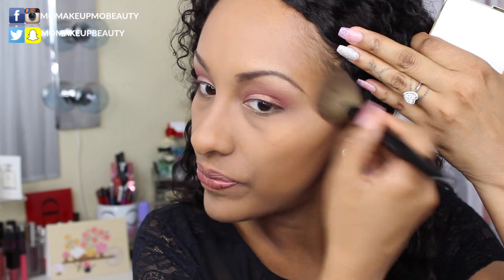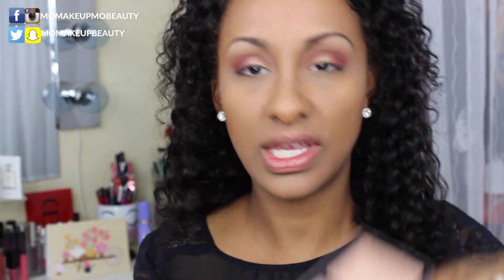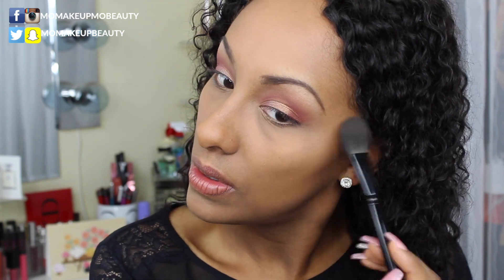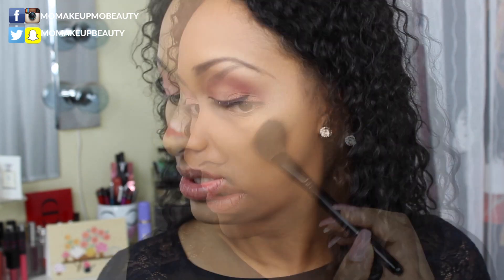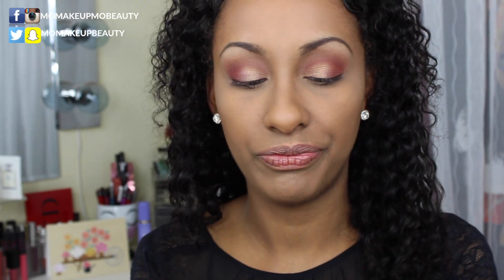I'm just going to bronze up my face a little — not contour, just bronze. Then my highlight and blush. This is the Makeup Geek and Kathleen Lights palette — I like to go into the shade Nightlight, it's the lighter of the golds. Then my blush — this little one is a NARS blush, I got it from the VIB Rouge event. The shade is Gaieté, I don't quite remember the name, but as always everything is listed in the description box below.